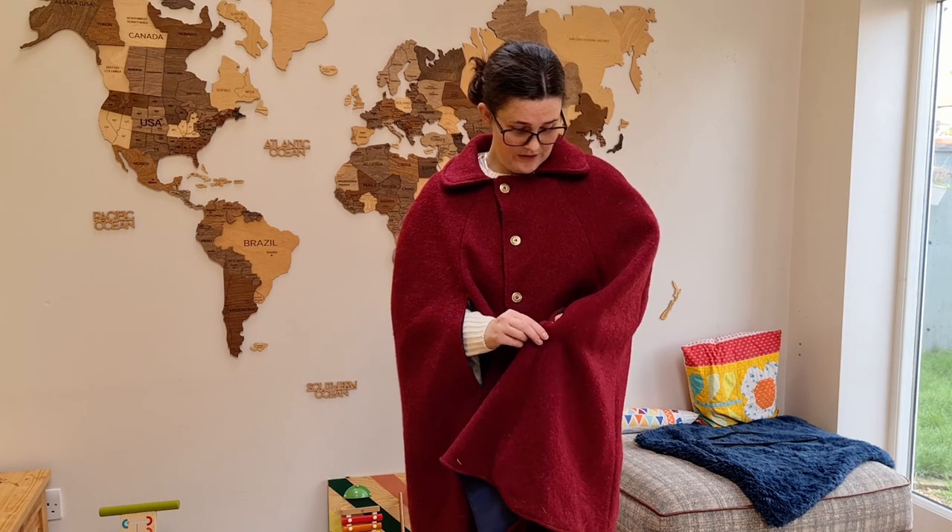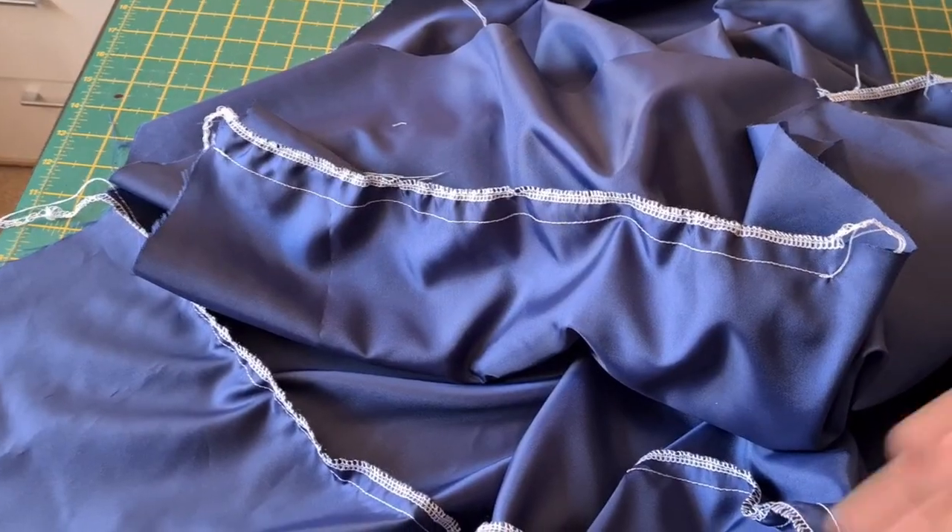Look out on December 1st for Christmas sewing gift reveals. My husband watches so it'll be fine because he knows what I'm making him anyway, so it's a bit null. That's all I've got time for today — thanks for watching and I'll catch you on November 15th.